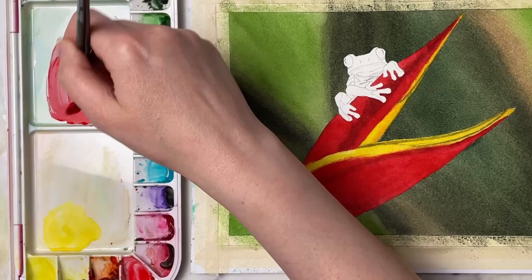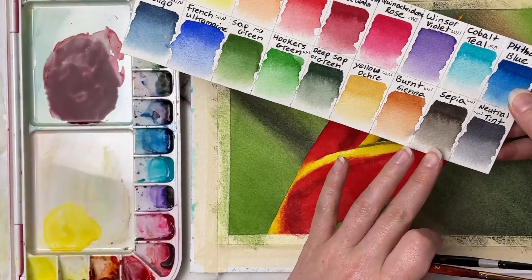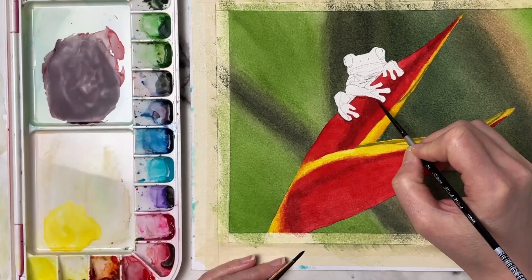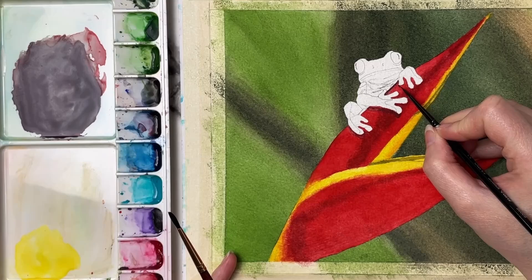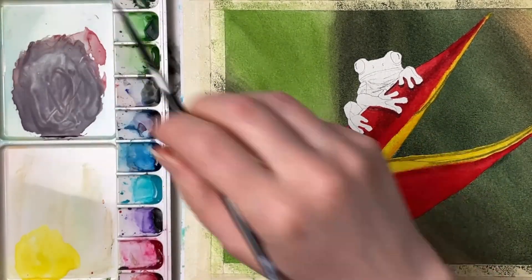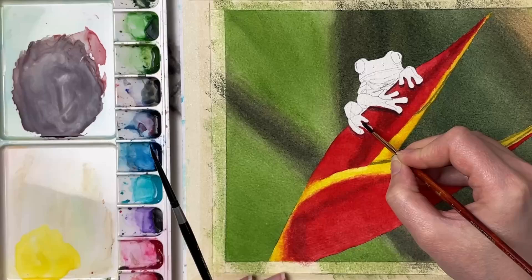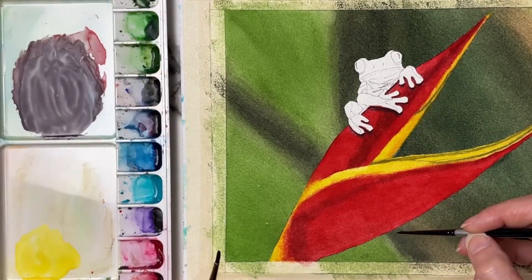Each layer I'm darkening up, and I'm working on the shadows underneath the frog as well. I want to make sure I get those dark enough to give the illusion that he's sitting on top of the flower, so don't be afraid to go really dark in those shadow areas. Depending on the other colors I'm using, sometimes I'll mix a little bit of purple in with my red, or if I'm using Windsor red I'll mix in a little bit of permanent alizarin crimson to darken it up.